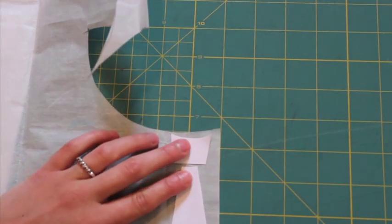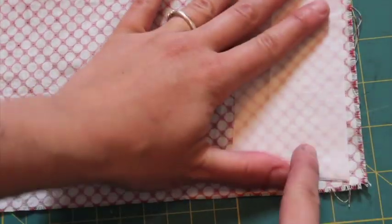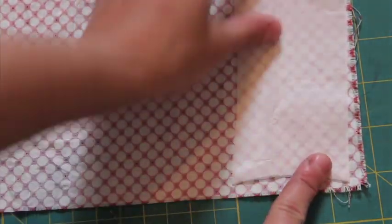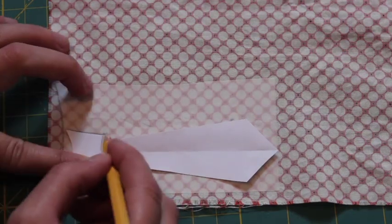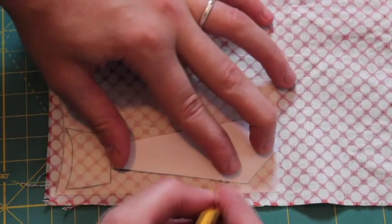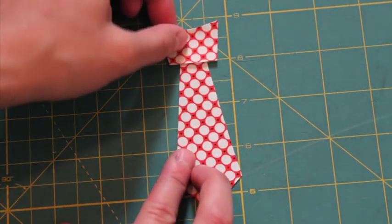To start, cut a piece of Wonder Under large enough to fit both pattern pieces. Place the Wonder Under paper side up on the underside of the fabric and iron to fuse. Place the pattern pieces on the paper backing and trace around both, then cut the two pieces out.